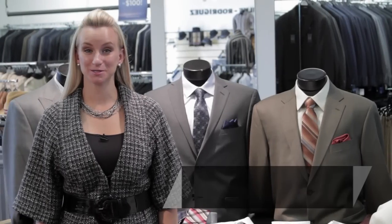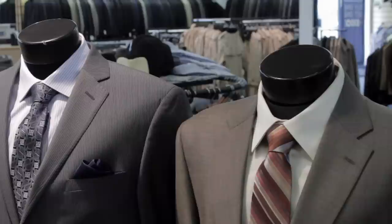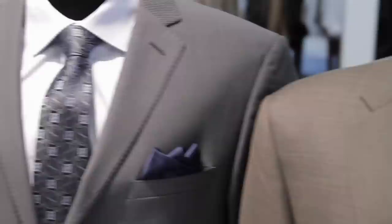Hi, I'm Tressa Brannon from Total Style Solutions, and let's talk about how to match your shirts and your ties. This is a big question a lot of men have. A lot of times they just go straight for the white shirt — really simple, really safe, really easy. It'll match any color suit and any color tie. But let's branch out just a little bit beyond just a basic white shirt and tie.